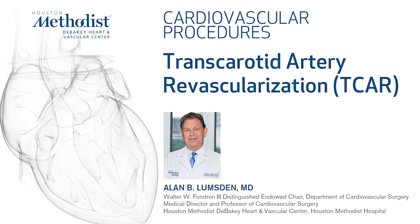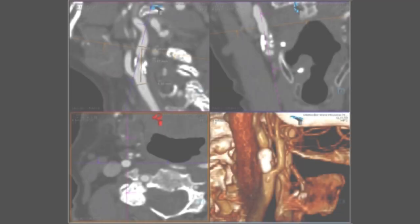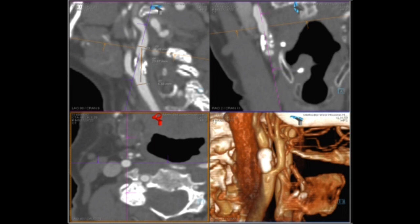I'm going to demonstrate a TCAR on a 76-year-old lady with symptomatic high-grade right carotid stenosis. You can see it's just beyond the bifurcation and moderately calcified.